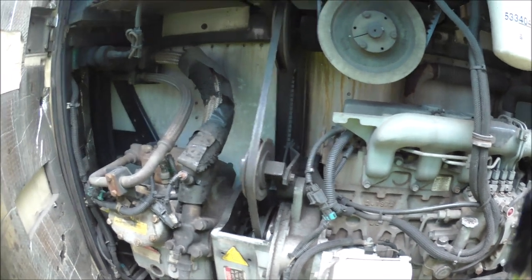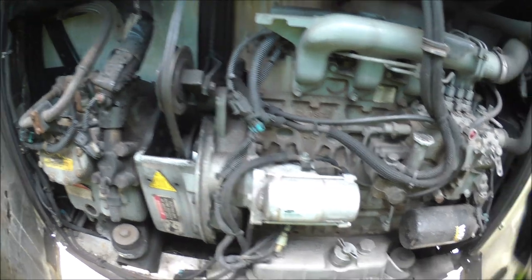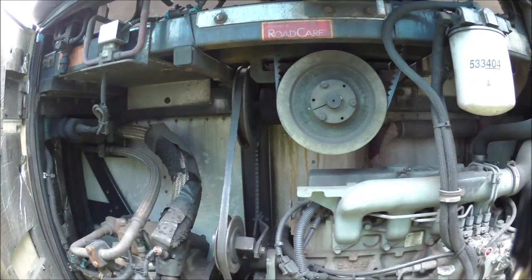Now you just gotta crank over the engine until it finally gets the fuel in the fuel system. Here at a click, so let's do a self-primer. It's got the alarms going off.